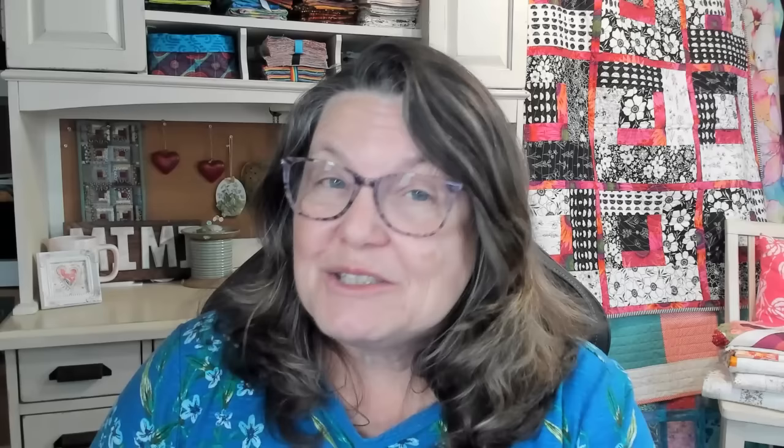You've seen how easy wavy line quilting can be. So let's take a look at straight line. Now we're used to seeing channel quilting — rows and rows of straight line quilting across from side to side. But I want to show you something a little different. How do you do straight line quilting with a half square triangle, or how do you quilt diamonds? I want to show you some ideas of other things you can quilt with your walking foot, simply using a straight line.